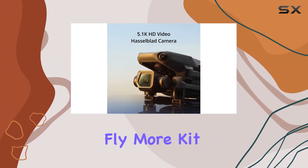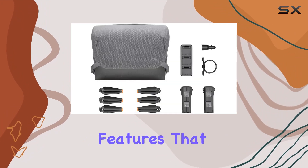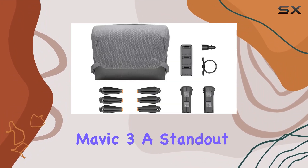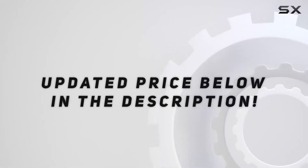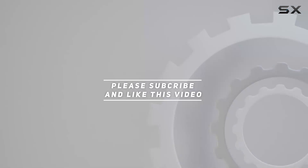In this review, we'll explore the Mavic 3's performance, camera capabilities, and the added value of the Fly More Kit. Stay tuned to uncover the features that make the DJI Mavic 3 a standout choice in the world of drones. Check out the video description for an updated price, and thank you for watching.